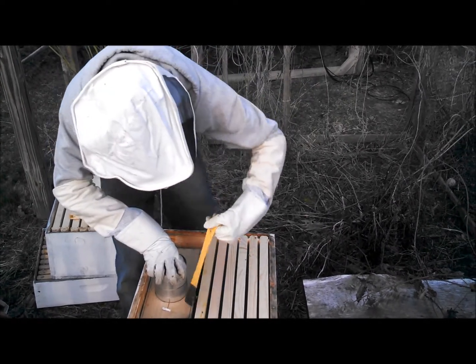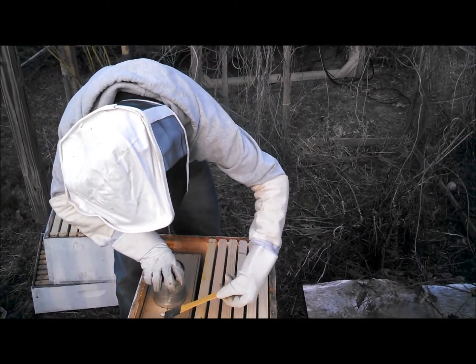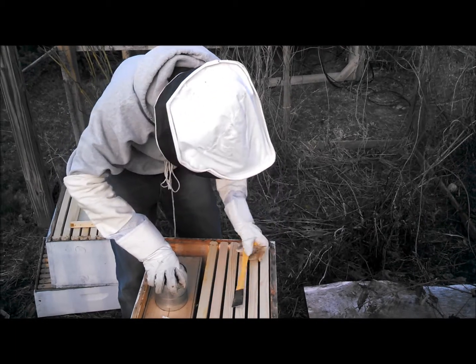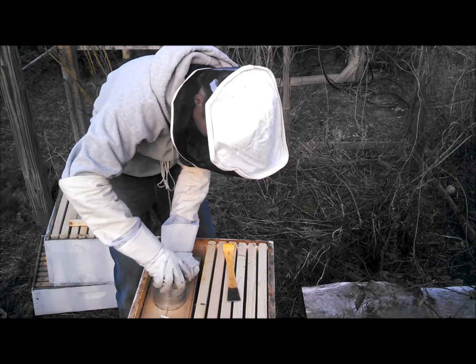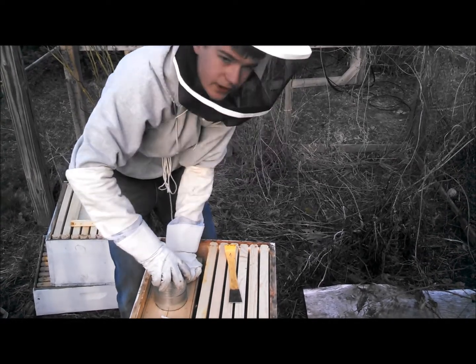Let's get the queen hive up first. Jared, you gotta get that out. Pull it out, set it on the frames. Explain what that is, Jared. This is a big sugar water container. I can't get it out.